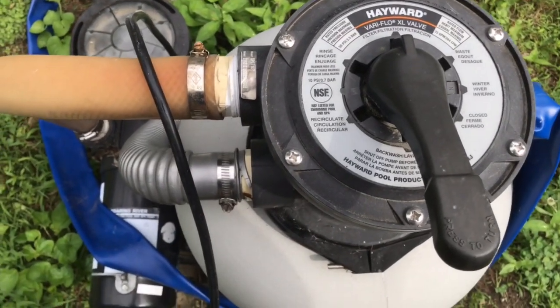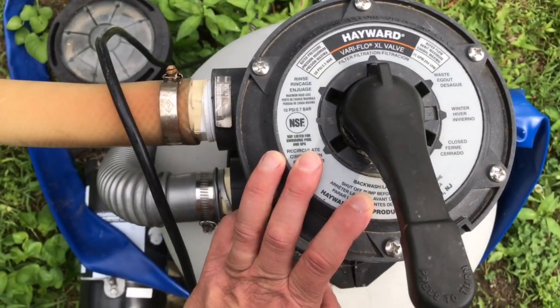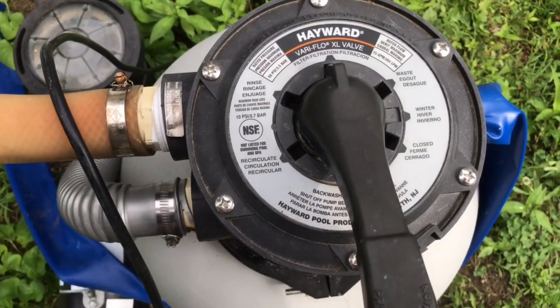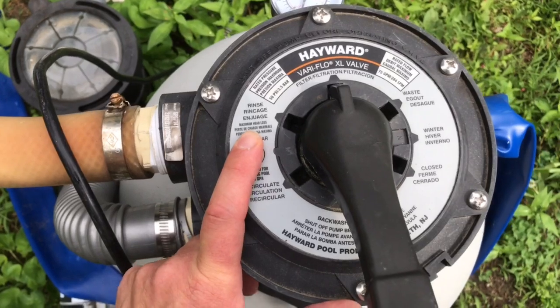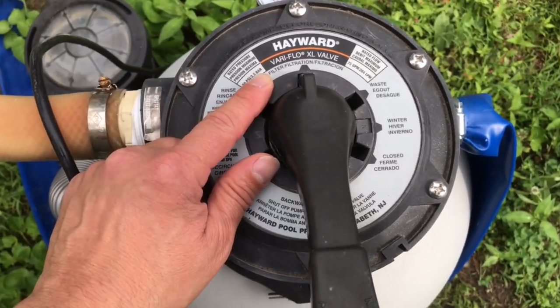If you've checked all that and you're still losing a little bit of suction, try to backwash the filter and see if that helps. Once it's done backwashing and all the green stuff comes out, rinse it, let it clean out some more, then put it back to filter and give it another go to see if that helps you out.